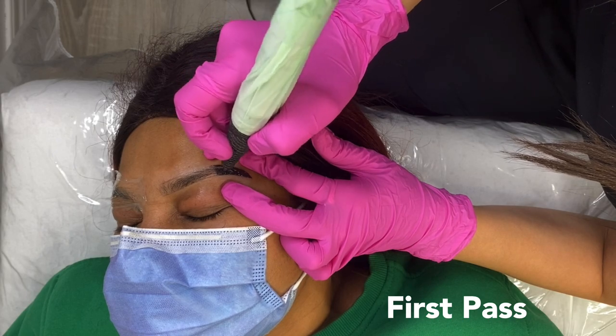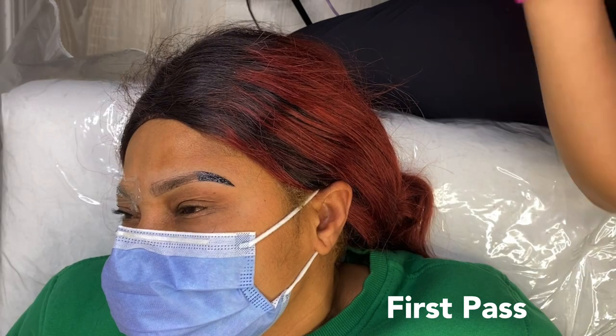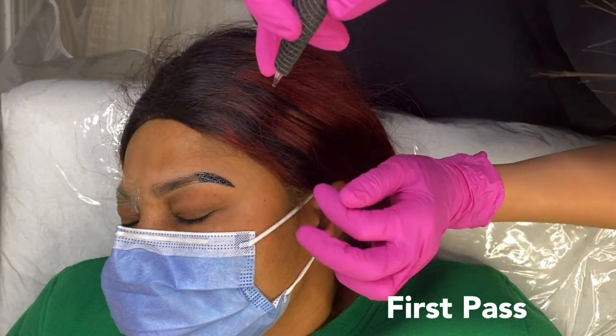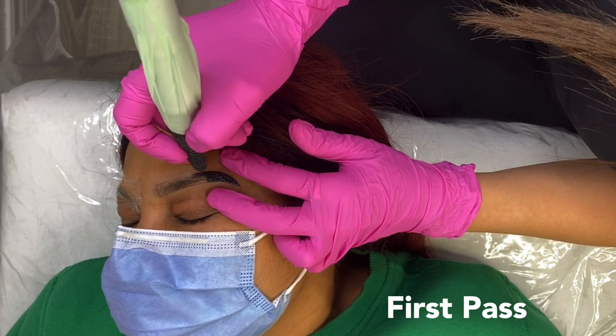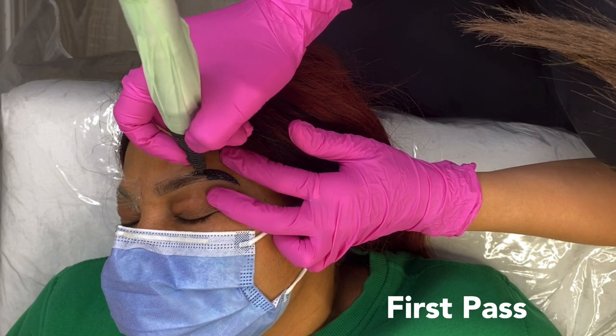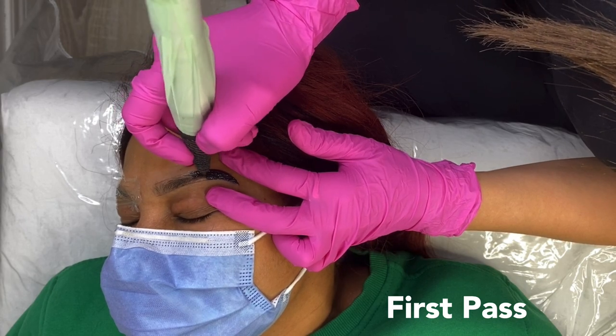I went ahead and sped this part up a little because shading does take a long time. It takes me about 15 minutes per brow per pass. The entire procedure takes me about three to four hours to complete. Some artists are able to complete it in two hours — I am definitely not at that speed — I really like to take my time and not rush anything, so I give myself at least three to four hours.